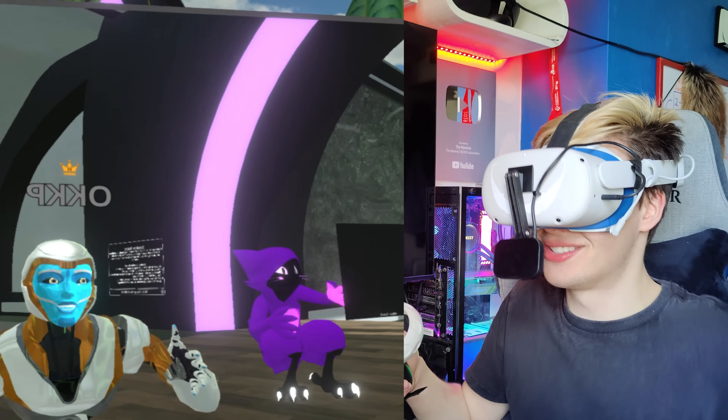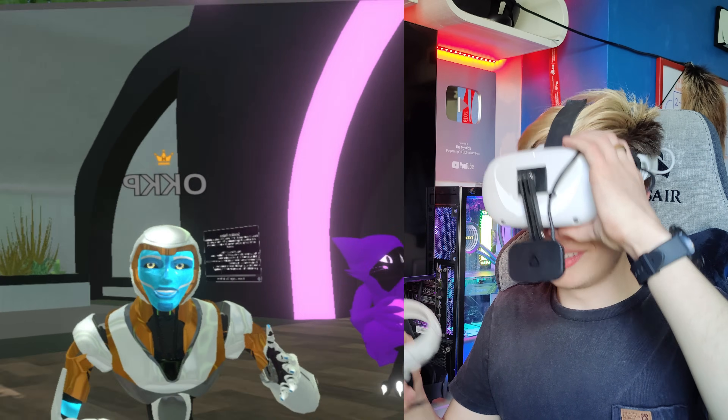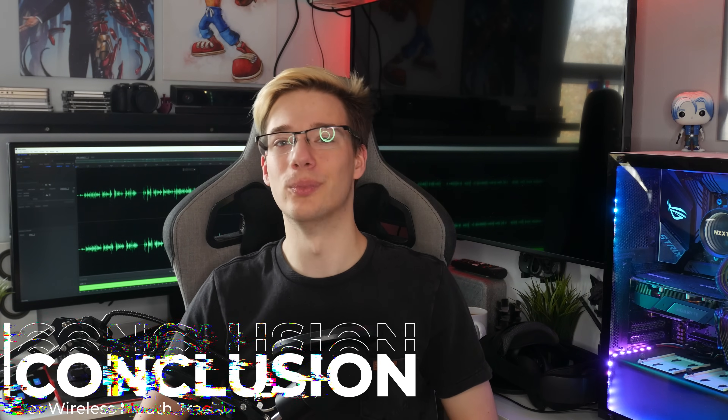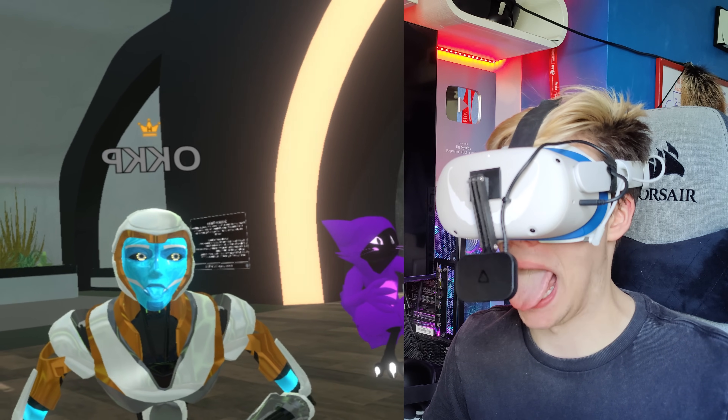What more is there to say? Face tracking works completely wirelessly on the Quest, and dependent on how good your connection is, you're going to have an absolutely incredible time. So there you guys go — a super simple, no-wires solution for getting wireless facial tracking working on your Quest.